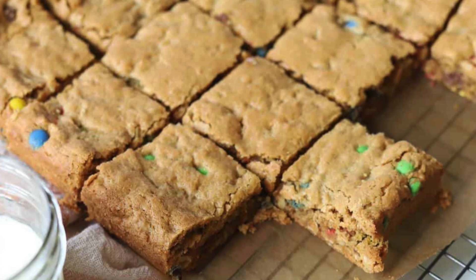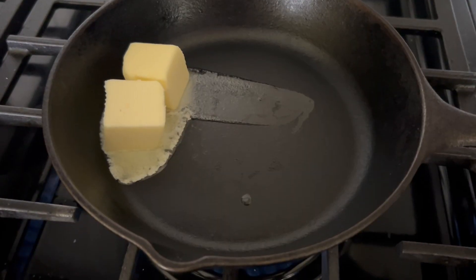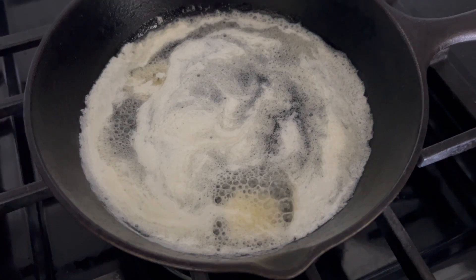We're gonna first start with these Monster Cookie Bars. These are so good — they're chewy and they are great to make on Sundays just to pack for a little snack for your kids. They're also great for after school snacks. These Monster Bars are also a one bowl recipe for easy cleanup, which is great.